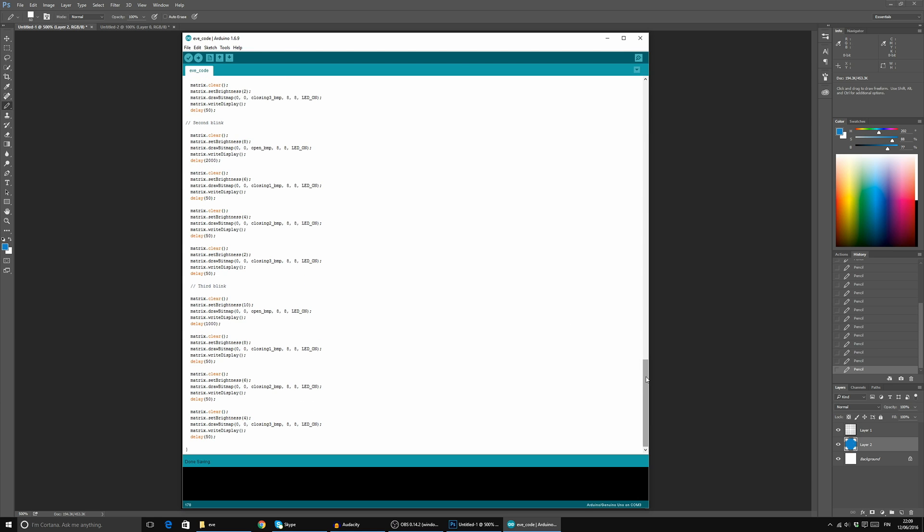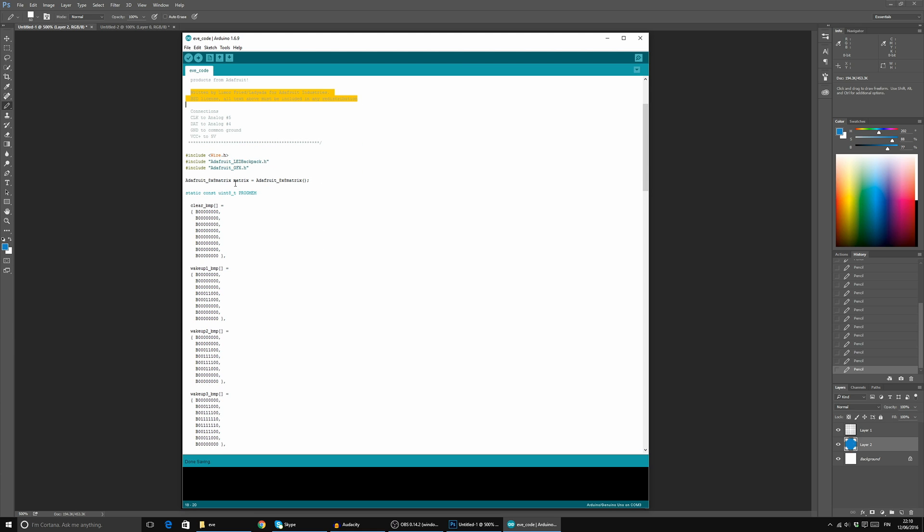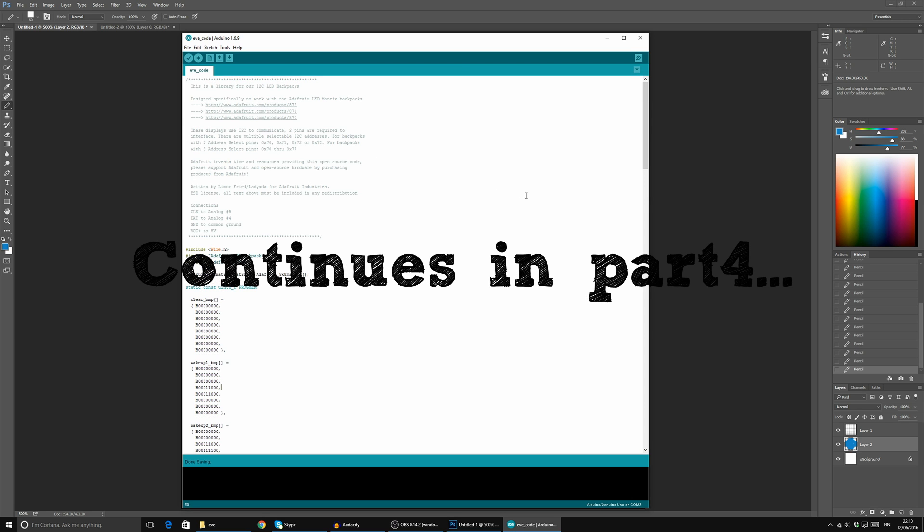And that's how simple it is so far. I'm thinking it would be cool to add some voice — Eve saying her name or Wally's name or something like that. I have to figure out how to do it first, but I'm sure it can be done. Next we can actually look at how the LED backpacks are set up — let's go!